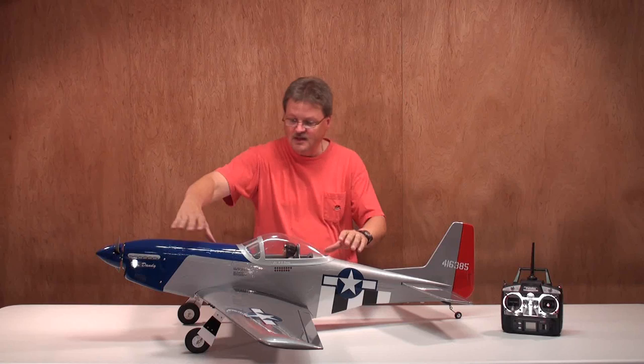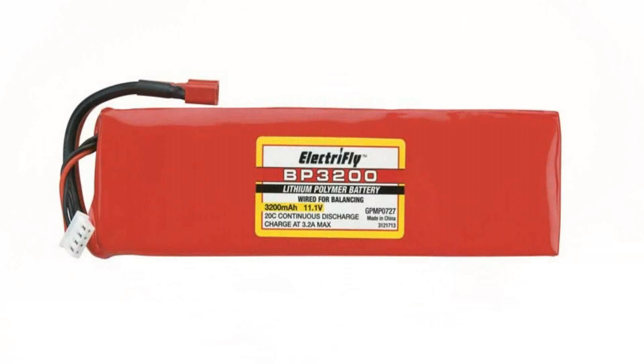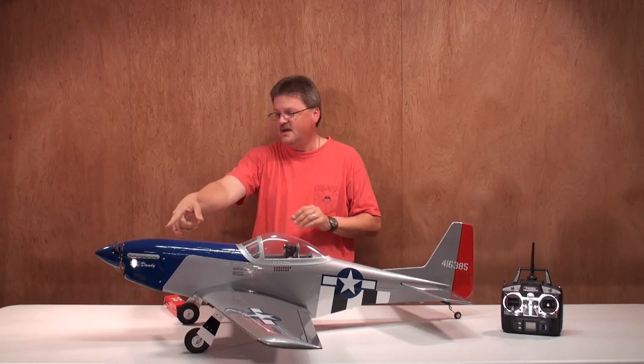Now let's talk about the canopy. You've got a magnetic canopy which allows you to access the batteries if you're going electric. I'm using two ElectriFly batteries — these are two three-cell 11.1-volt 3200 milliamp-hour LiPo batteries used to fly the airplane. Just pop the magnetic canopy back in like that.